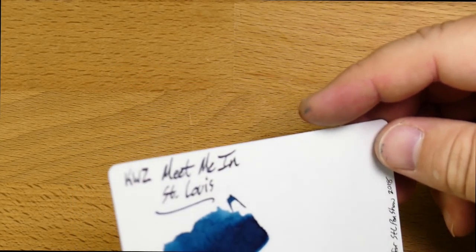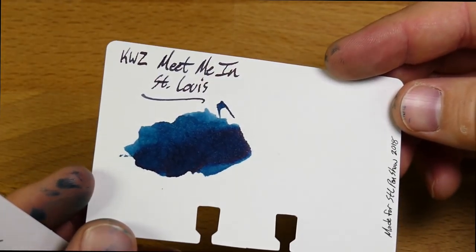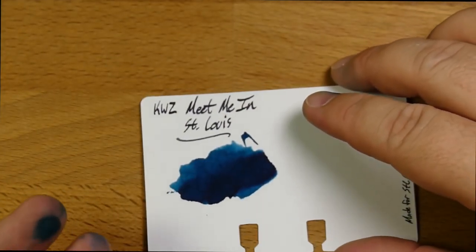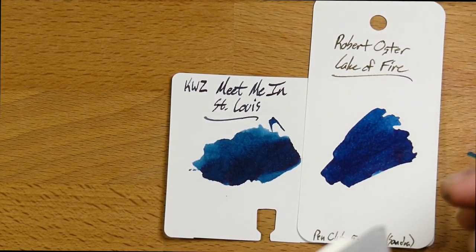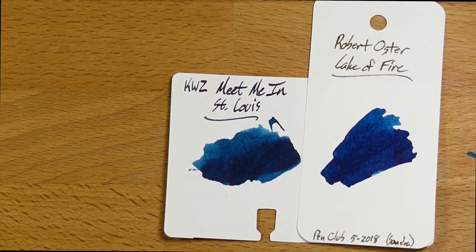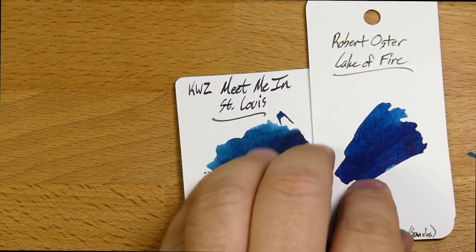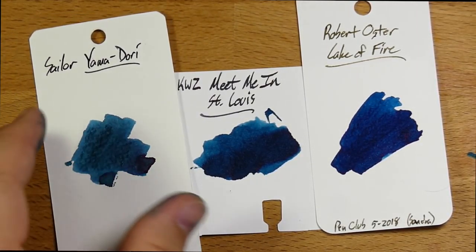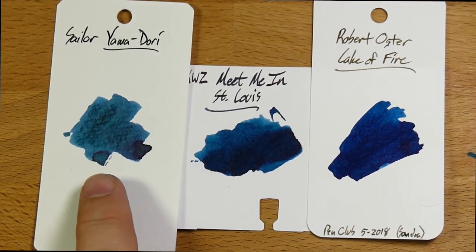Let's look at it next to a bunch of other inks. Here it is on a Colodex card, and here's where you can see some of that sheen — a little bit of a purplish sheen on the edges of the very dark bit. Not a ton though; you're not going to find a lot of sheen in this ink. Here is Robert Oster's Lake of Fire, which is more blue and a little bit sheenier — though Lake of Fire doesn't really have that much sheen going on either. It's not one of these super sheener inks, as far as I can tell.